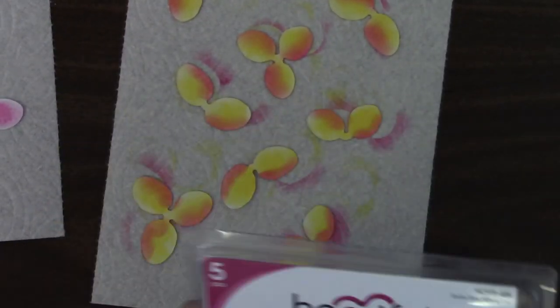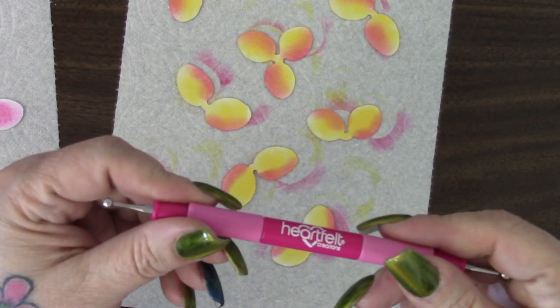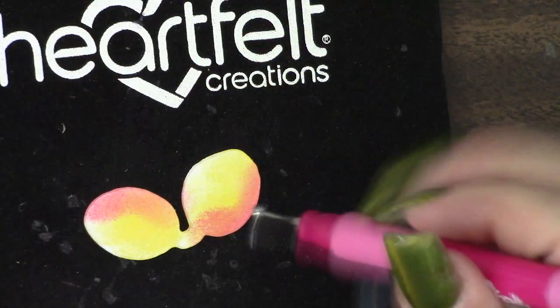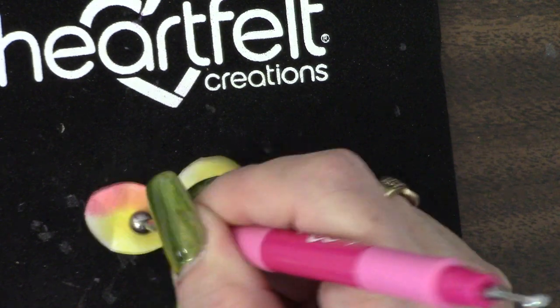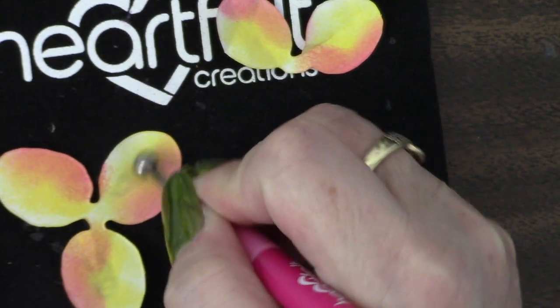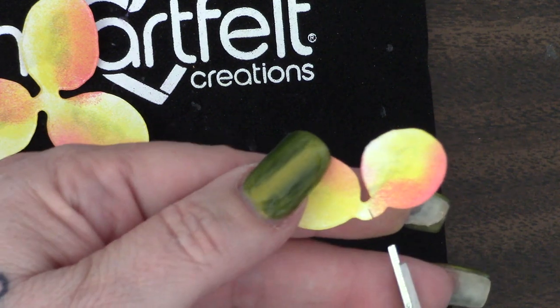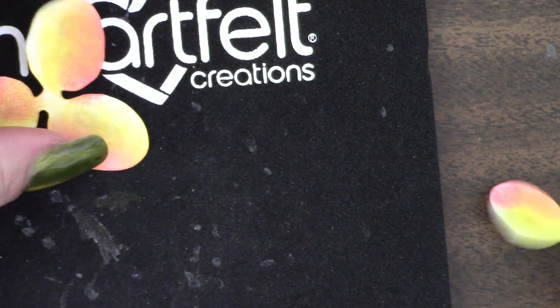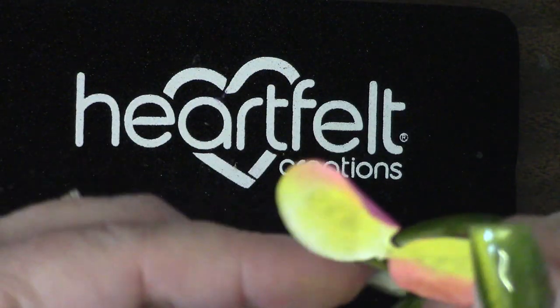I cut these all out using the Plumeria die and get ready to put them together. So I'll use my Heartfelt Creations flower shaping kit here to start shaping up the petals on this flower. It comes in two parts. The first part, you just kind of shape in, like round shaping, just to give it a little bit of a curve. And then after you're done, you need to curl the darker side. Here I'm clipping it, because when you put it together it makes it easier. If you hand curl the edges — I don't have one of those curling paper curlers, so I just have to hand curl mine.